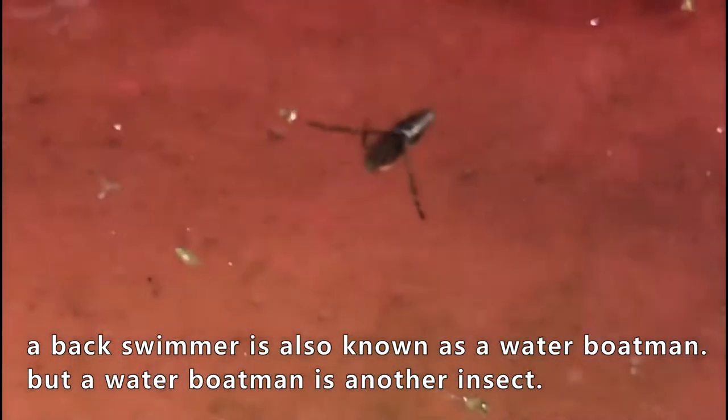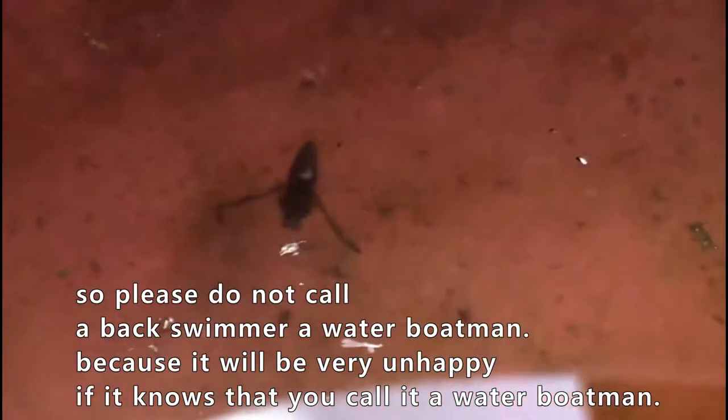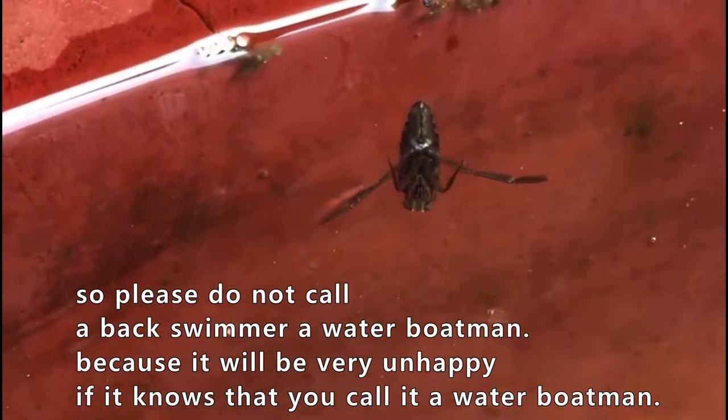A back swimmer is also known as a water boatman, but a water boatman is actually another insect, so please do not call a back swimmer a water boatman, because it will be very unhappy if it knows you call it that.